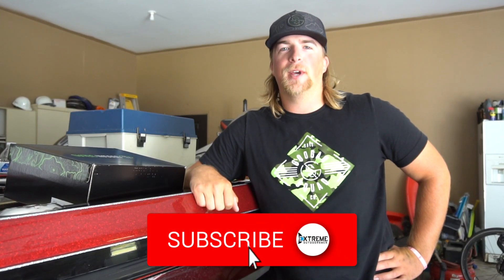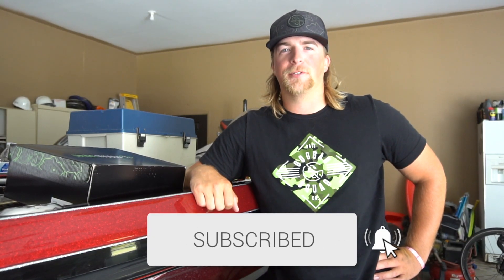What is up guys, welcome back to the channel. Dylan Grubb here, the Extreme Outdoorsman. If you guys are new here to the channel, make sure to go hit that subscribe button for me — help me get to 24,000 subscribers, I would really appreciate it.